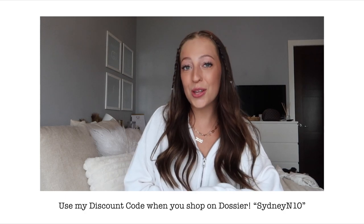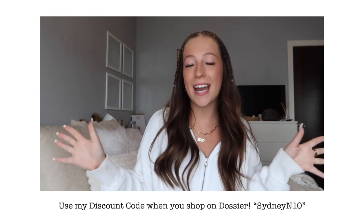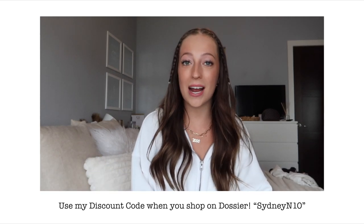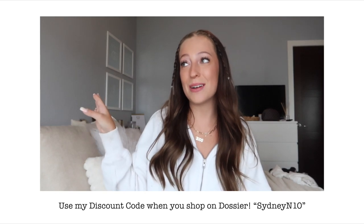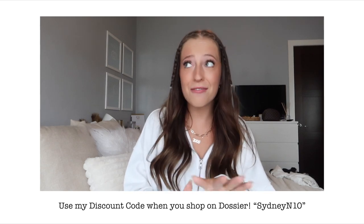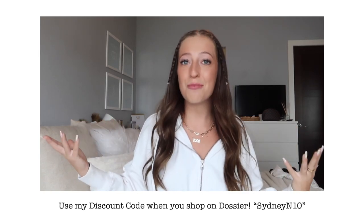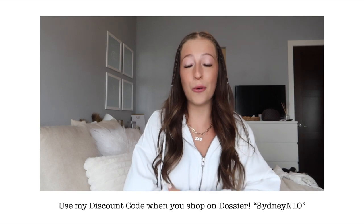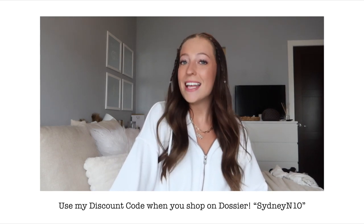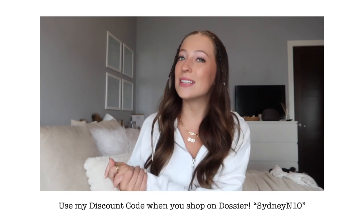I have a discount code for you guys that I'll have on screen and in the description below, so save yourself some extra money on these already amazingly priced perfumes. They have a risk-free system — if you don't like it, you return it and get your money back, no questions asked. Thank you so much to Dossier for sponsoring this video, and without further ado let's jump right back into the Lashify video.